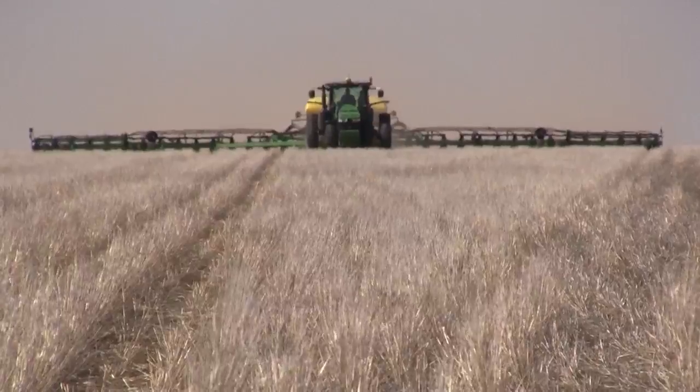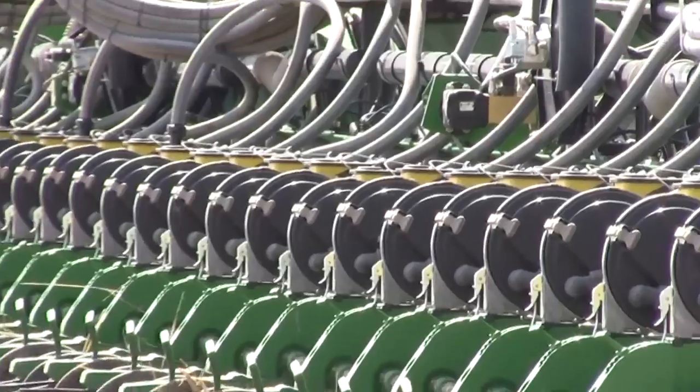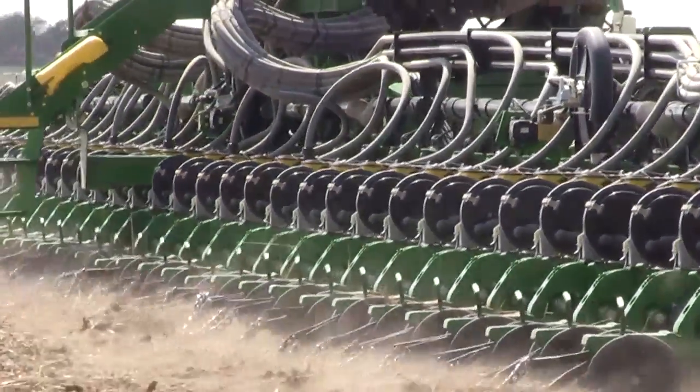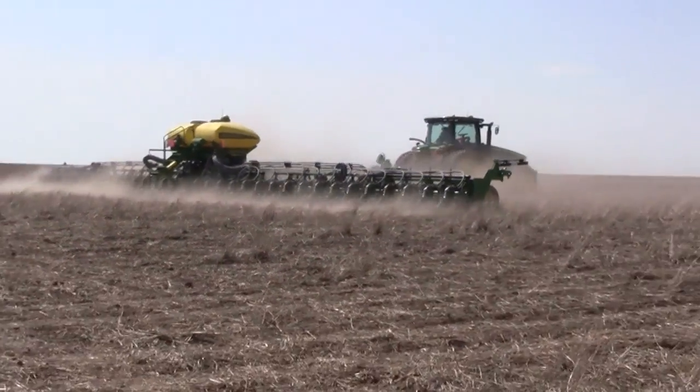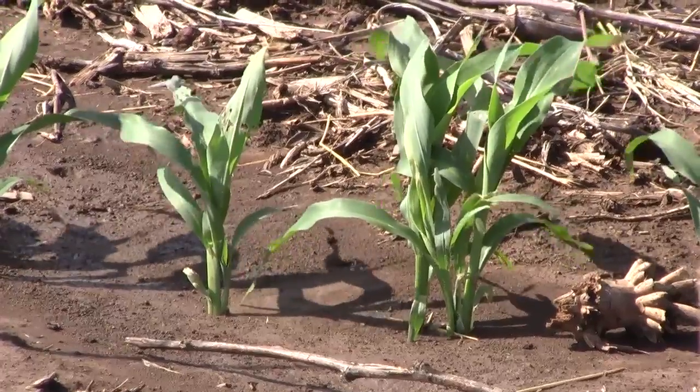We can get the crop up — we feel like the surface is wet — but we don't have much under there. So I need to start thinking in terms of managing my risk, because if I never get the kind of rains that would develop that profile of moisture, then I've got to try to grow a sorghum crop without the advantage of that deep moisture to help propel my yield potential forward through harvest time.